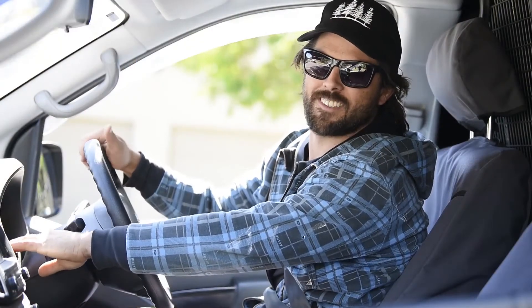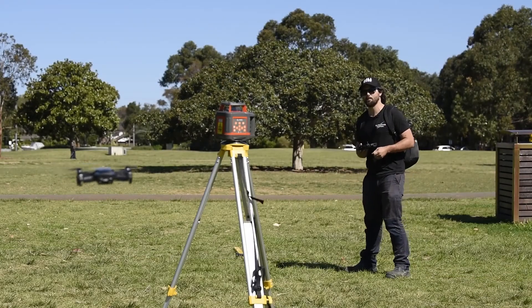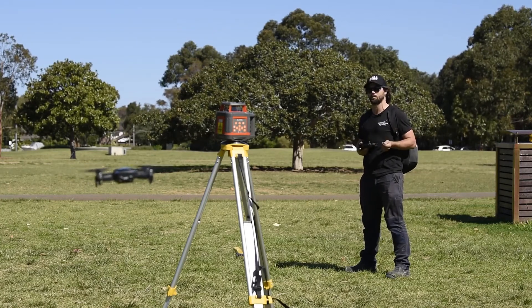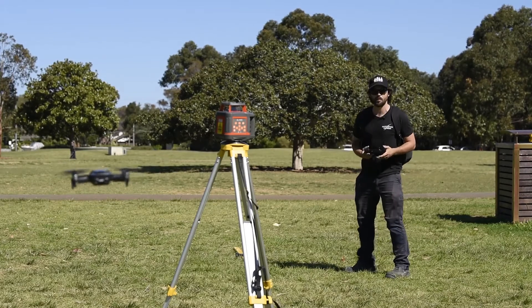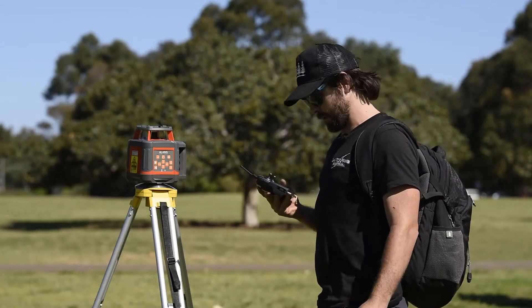We're gonna give it the 500 meter test. Because we're a bit lazy we're gonna get the drone up and measure the distance of the park. We already had it down the street and got the 500 meters, but too much traffic made filming hard. So we're not going to get the full 500 meters in the park here, but we'll get close.